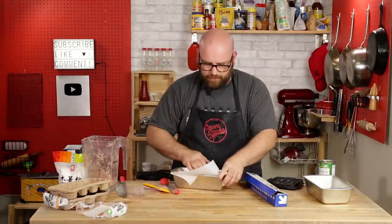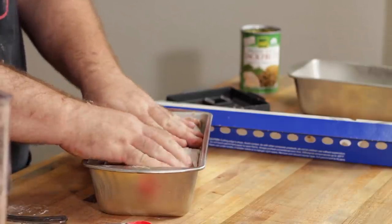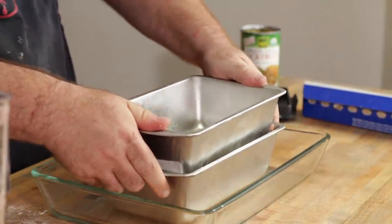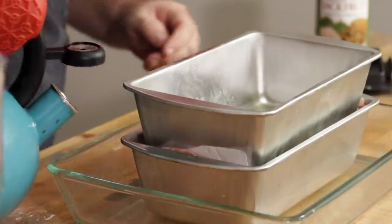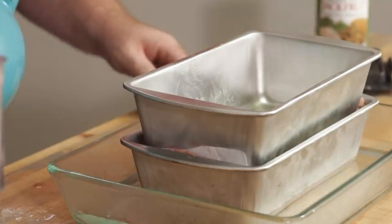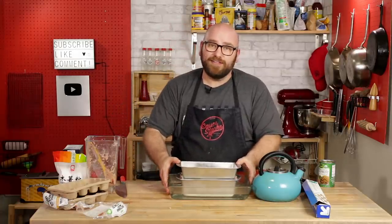Then we're going to fold the edges over, press down nice and tight — it's okay if some comes off the side. We want this to be pretty smooth. We're going to place another bread pan on top and press down, then place the two bread pans in a glass baking dish. We're going to fill with hot water about a quarter of the way up. I have my oven preheated to 300 degrees. We're going to bake it for about two hours, checking to make sure water doesn't boil out. This water bath helps ensure an even bake — I don't want to brown the sides or dry it out. We want it to stay pretty smooth.